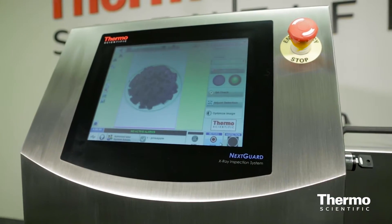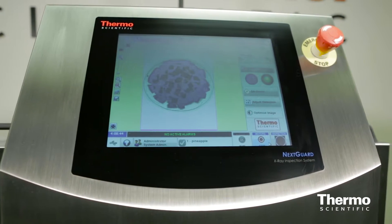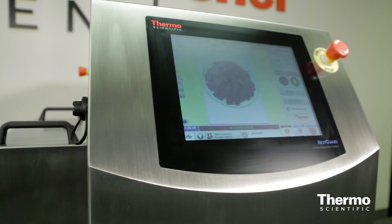Food producers are constantly striving to improve food safety and eliminate the risk of foreign objects. This is why we developed the Thermo Scientific NextGuard X-ray Inspection Machine. The Thermo Scientific NextGuard easily finds dense foreign objects even through metalized film or foil packaging — something metal detectors can't do.